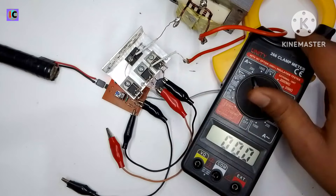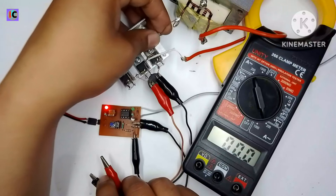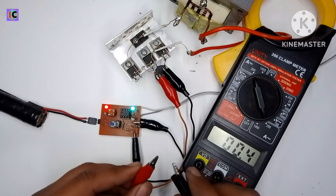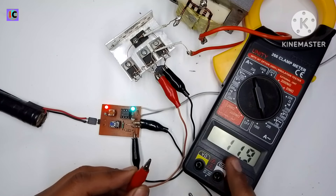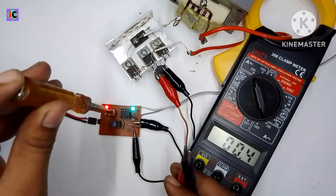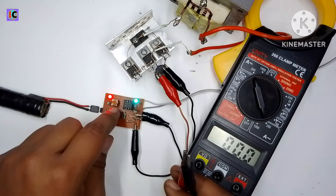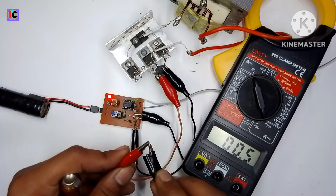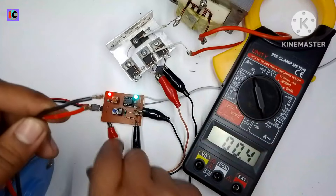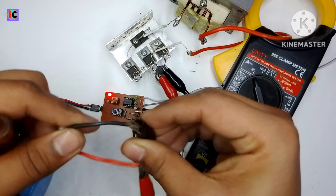Here I'm testing some load with this power supply to check the regulation and verify it's working properly. I'm connecting a clamp meter to the output to measure AC current. Now I'm setting the output current limit, and when I short the output it will trip fully — confirming the protection is working.